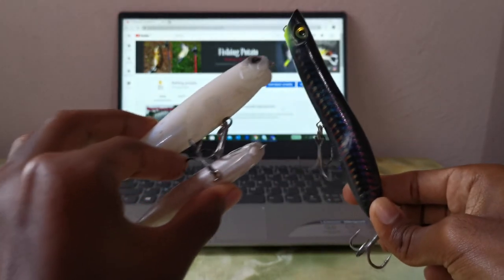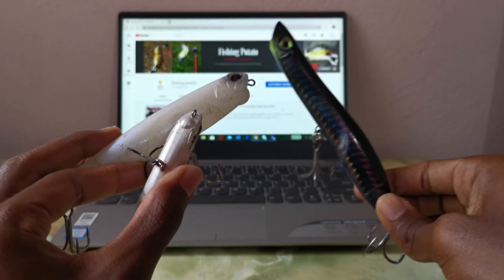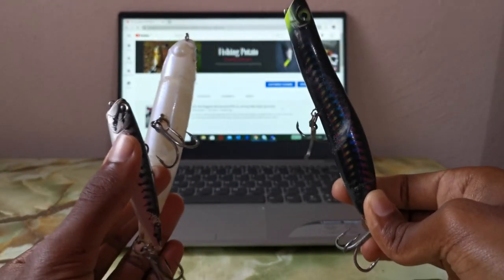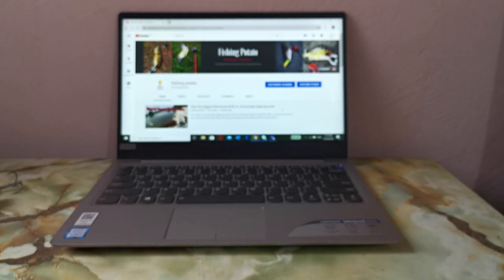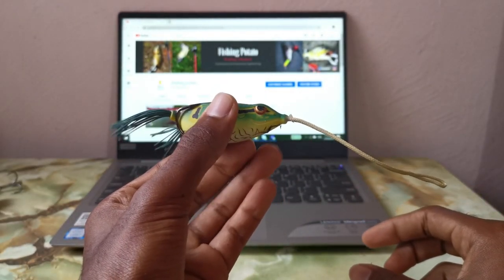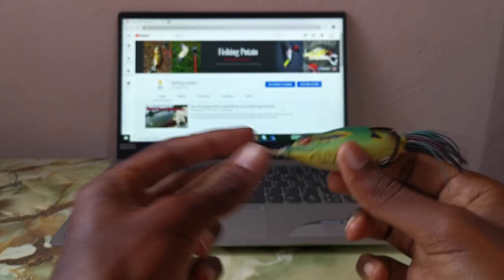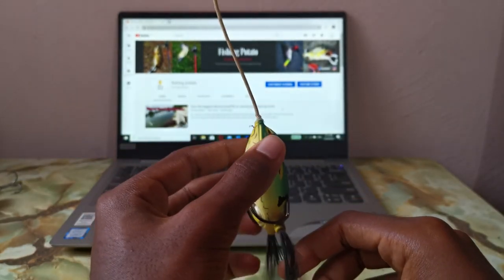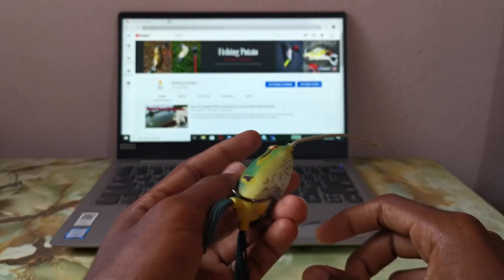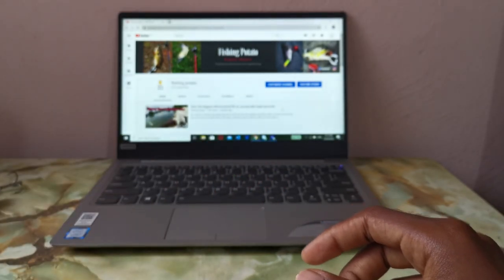These three are my go-to topwaters when I go fishing. I'm not a big popper fan so I'm not including any poppers — just walk-the-dogs. One more topwater I always bring is my frog. This is the Spro Bronzi Frog — it casts really well and it's nice.